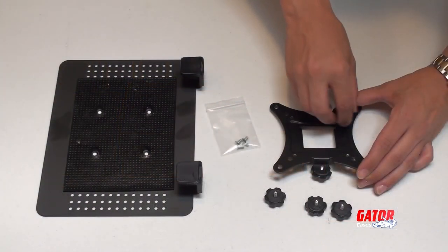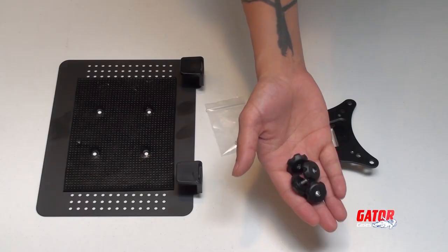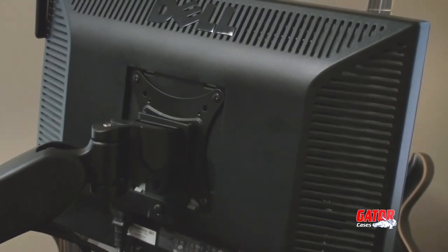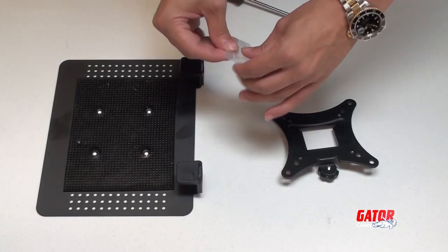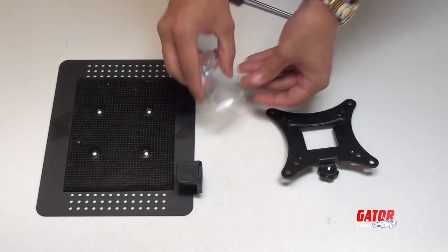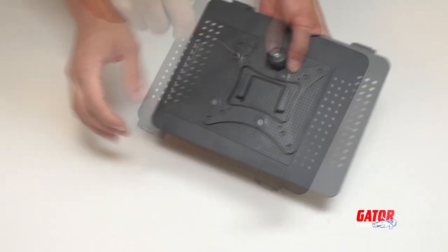Now, find the VESA mount bracket and remove the thumb screws from the corners. For LCD applications, the VESA mount bracket attaches directly to the device. For laptop or tablet applications, use the four small screws to attach the mounting tray to the VESA mount bracket.